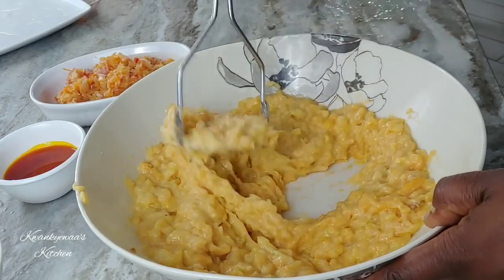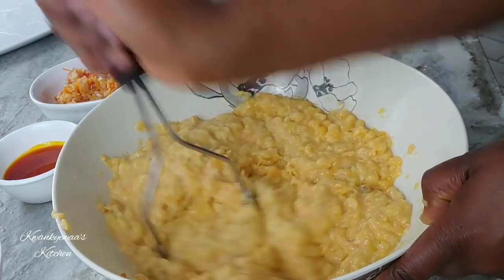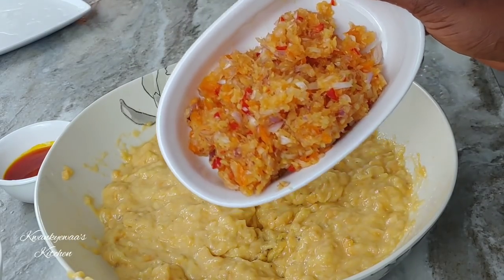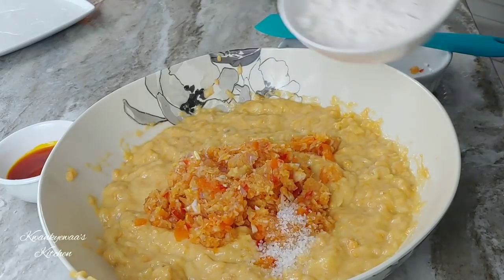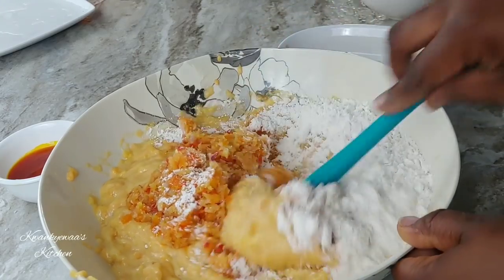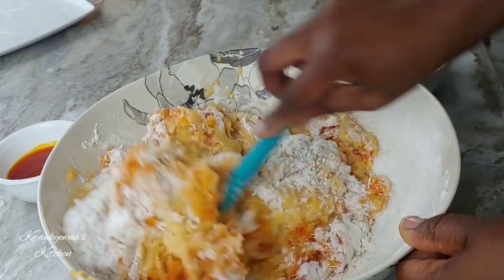I am mashing it and I'm going to try to leave in a few lumps because that makes it even more delicious — you want to have some texture in your ofam if you can help it. I have blended my onion, ginger, and peppers using my food processor because I didn't want it to be too fine; I want to have some texture and color in it. I've added my salt, my flour, and I'm going to use my spatula to mix this so everything is well incorporated and I have a smooth mix.